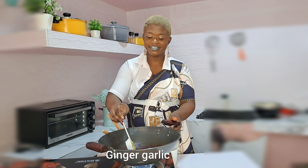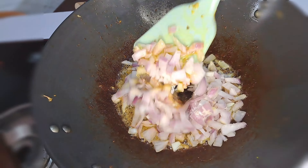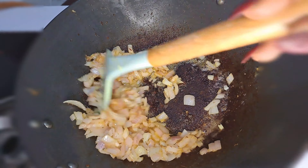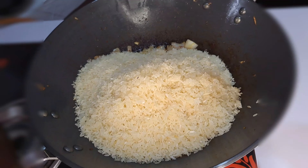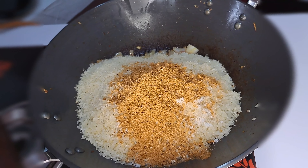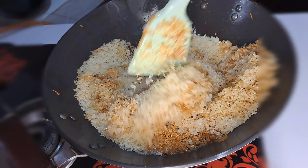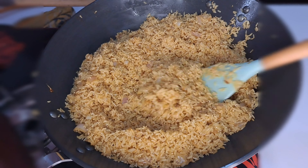In the same pan I'll be adding ginger and garlic paste and chopped onions. Set that to get fried for just one minute — the onions are fried so nice. Now adding the washed rice. We add seasoning to taste — this is the same seasoning I used to marinate the chicken. You can see how the rice looks before we fry it.